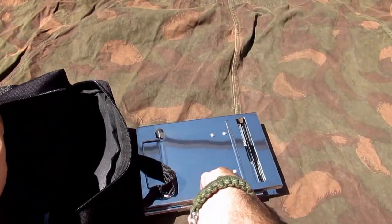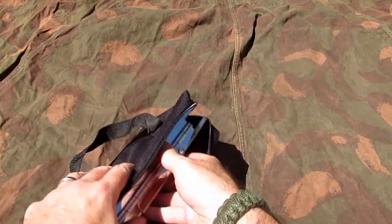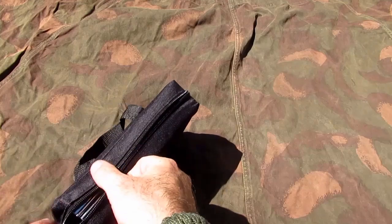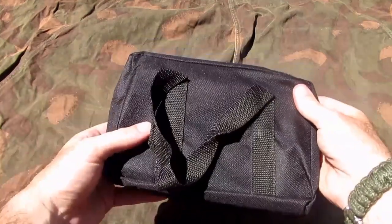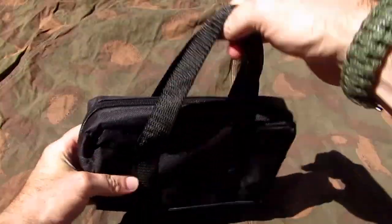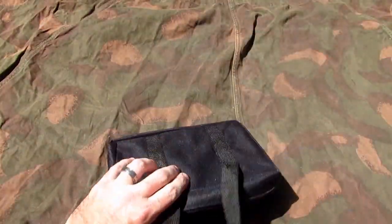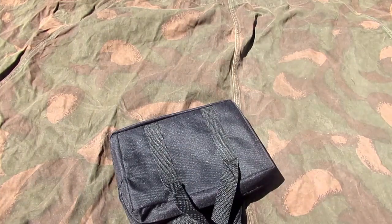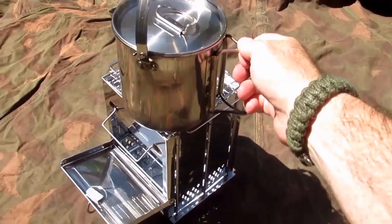It comes with this carry bag, which is pretty good, so you can keep things in your pack nice and clean. It's just a regular canvas sack. There are lots of these little wood stoves around nowadays. It's got these handles, but I'm not sure about them — I mean, you're not going to carry it around like a handbag, are you? But hey ho.